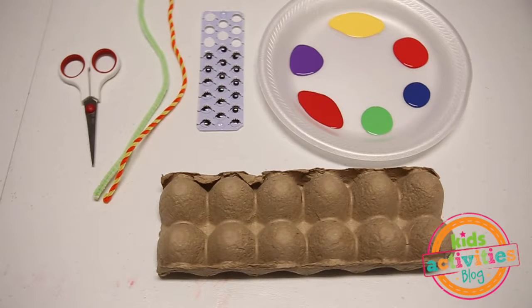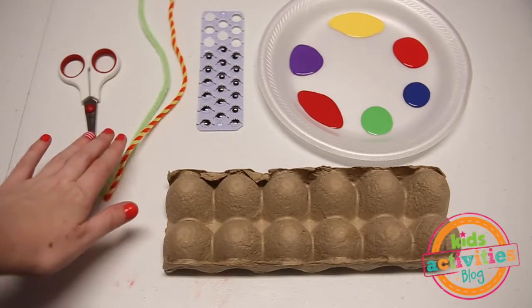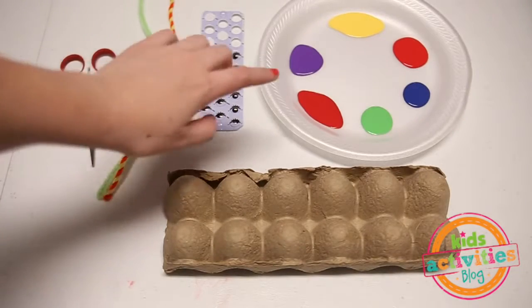To make our fun caterpillars, we're going to need an egg carton, some pipe cleaners, googly eyes, paint and scissors.